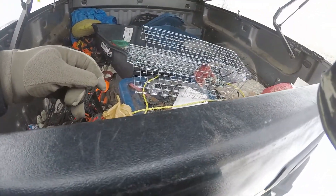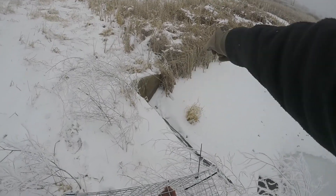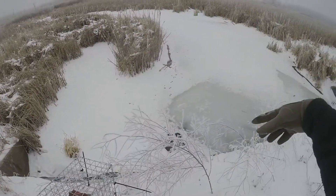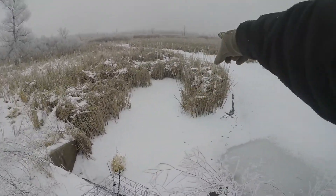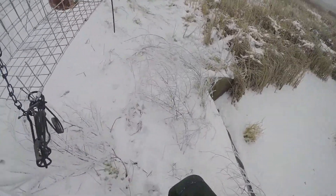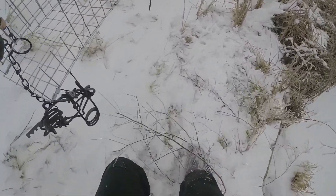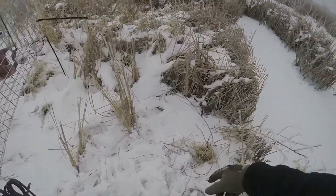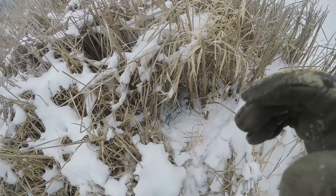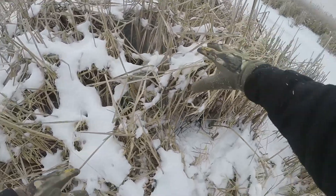Alright, let's go set it. Right against the wing wall there I have a 110 where that mink was running — he's just been all up and down this bank. I'm gonna put it over there in that clearing towards the end. I also had another 110 just stuck in right here where he popped out once.